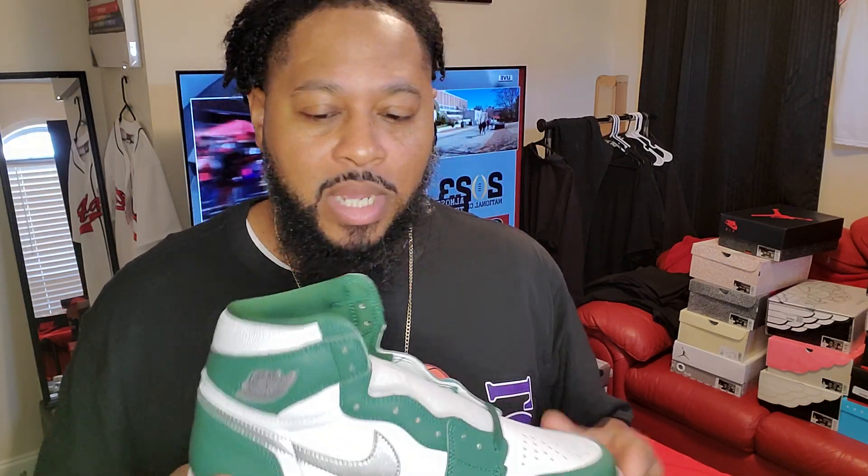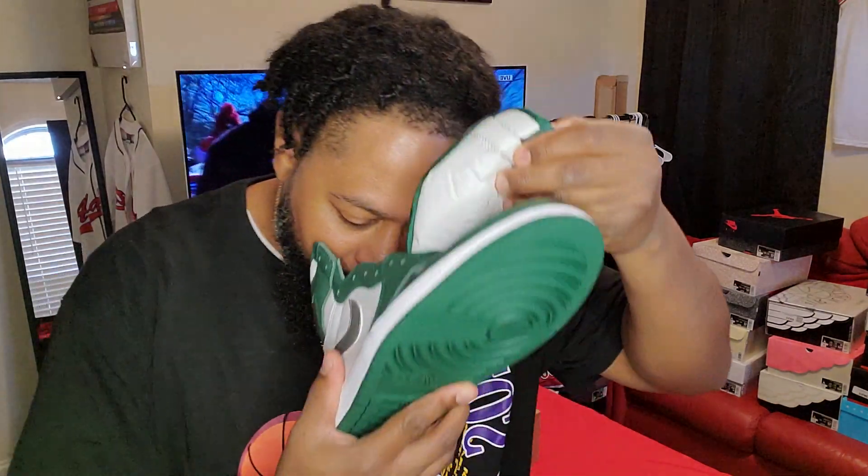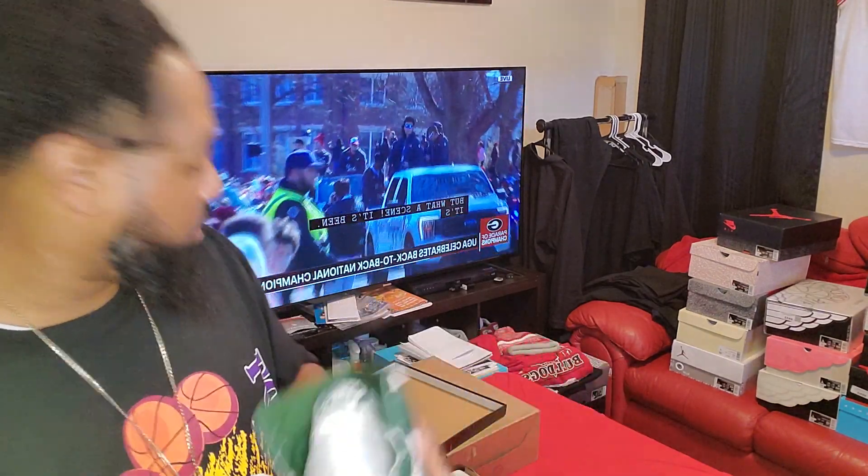The thing I do like about these is they went back to the regular tongue on the Jordan 1. The Midnight Navies and the Co-Japans both came with a weird tongue — it was like a soft, plush kind of tongue, just different, but I liked it though. On these and on the last one, the Bordeaux, I believe the tongue was just this regular Jordan 1 tongue. Anyway, got that Jordan 1 smell. Let's check out the other one.